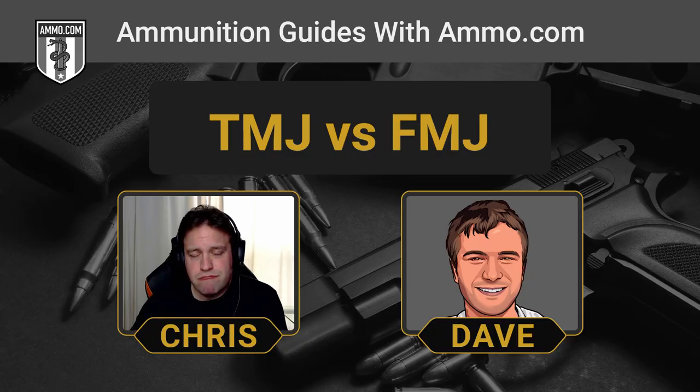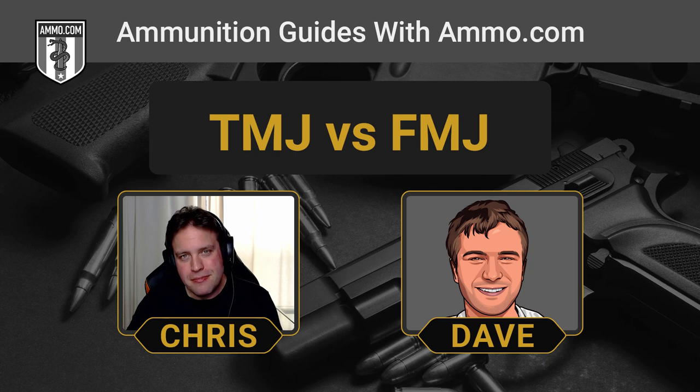Make sure you load up with jacketed hollow points — you can get those at Ammo.com. Click that link in the description for your $20 off coupon. That pretty much sums it up for TMJ versus FMJ. If you want cleaner, more accurate performance, choose the TMJ. Do not choose the TMJ if you have a ported barrel or compensator. And don't choose either of these for self-defense — and you'll be Goldilocks.